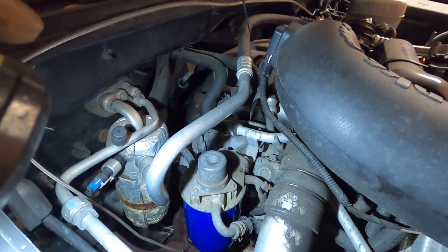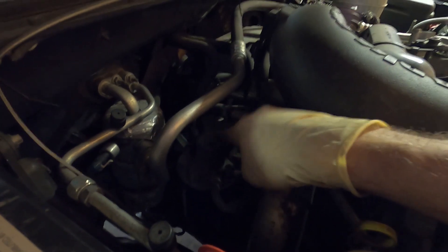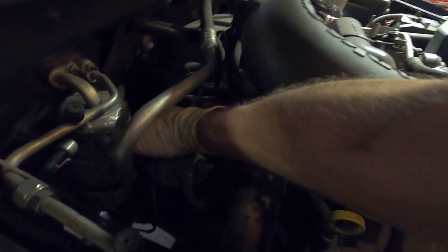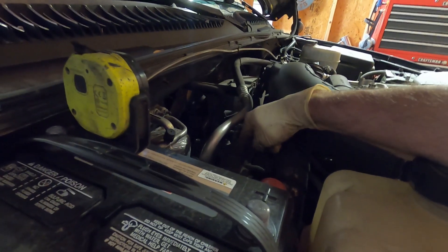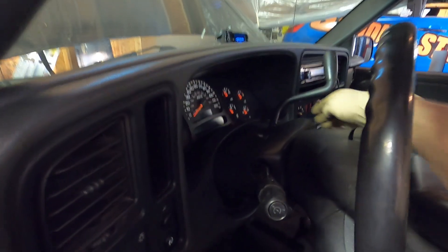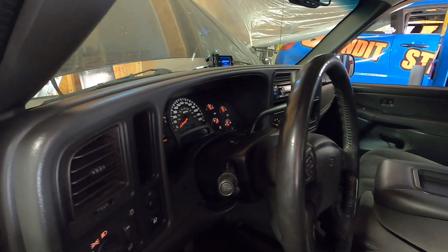With the fender liner back on and the wheel reinstalled, we go under the hood to prime the filter. There's definitely access from up top too. There's a prime button right here - you simply depress it and it pumps fuel into the filter so when you fire it up it's not running dry. As I pump it, I can actually hear the fuel returning to the tank, so we're definitely pumped up. We'll go ahead and start it up - fires right up and we're good to go.